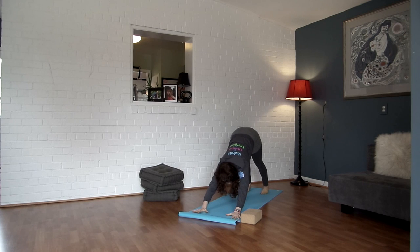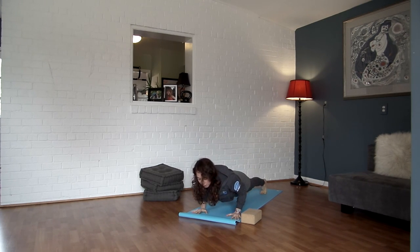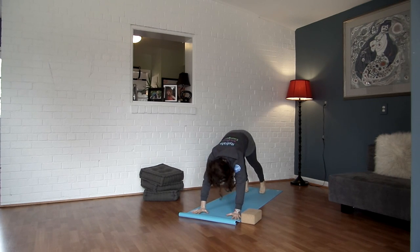Inhale, breathe it forward, plank pose. Exhale, resist the floor as you lower — Chaturanga. Inhale, open it up — upward facing dog or cobra. Pull your shoulders down and away from your ears, send your chest forward. Exhale, lifting your hips up and back, downward facing dog.